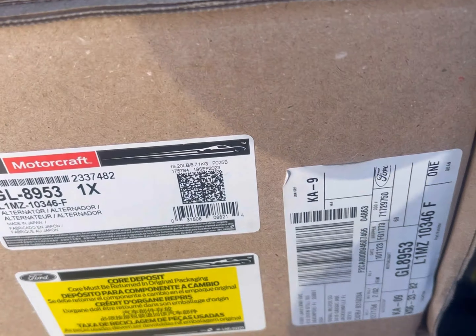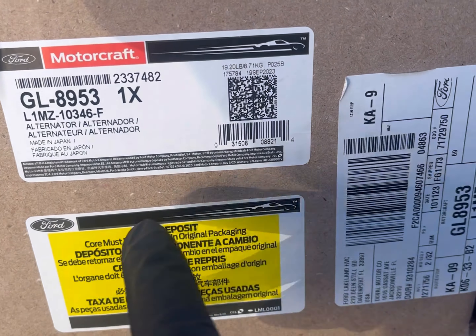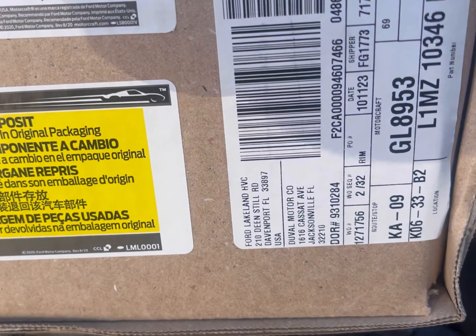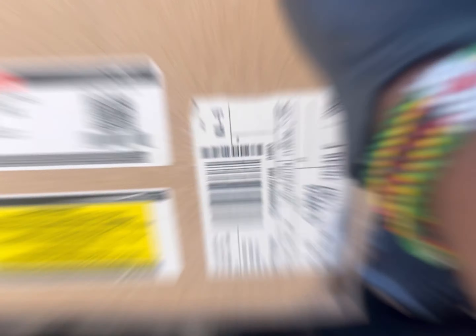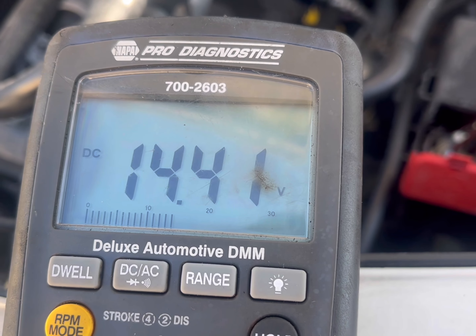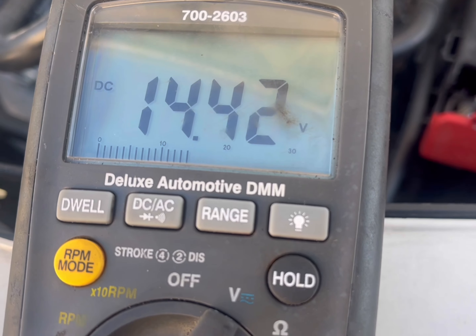All right, I'm back and I have the new alternator — here it is from Ford, with the part number and everything. We're gonna go ahead and get it back in. I ended up handling a couple phone calls, so I went ahead and put it in. It's in there now and I'm going ahead and starting it up — starts right up.